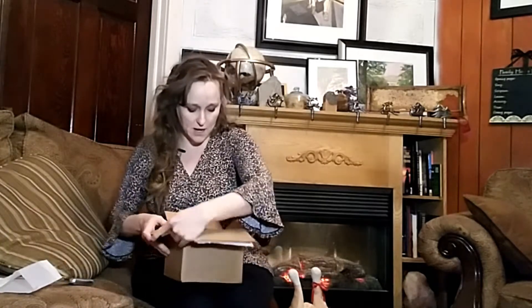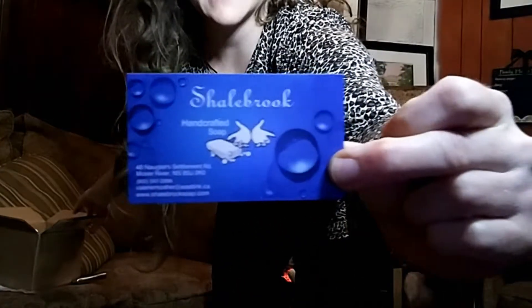Oh, look how nicely she packaged it. Oh, there's a knife, there's a note in here. I love notes. 'Dear Jennifer, a pleasure talking with you. Thank you so kindly for your order. I hope you enjoy. Big hugs. Shalebrook.' So it's Shalebrook — just make sure you see that.